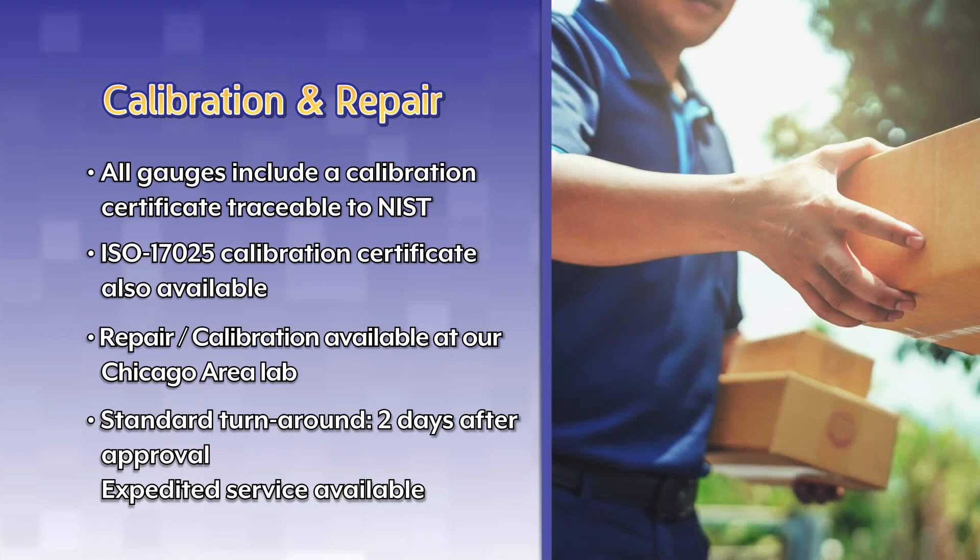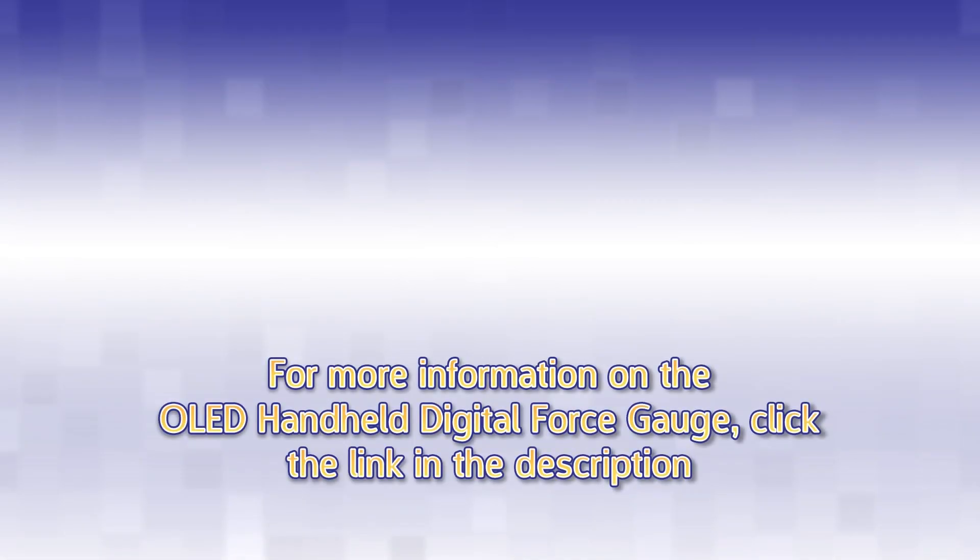Standard turnaround time is 2 days after approval. Expedited service is available for an additional charge. For more information on the OLED digital force gauge, click the link in the description.